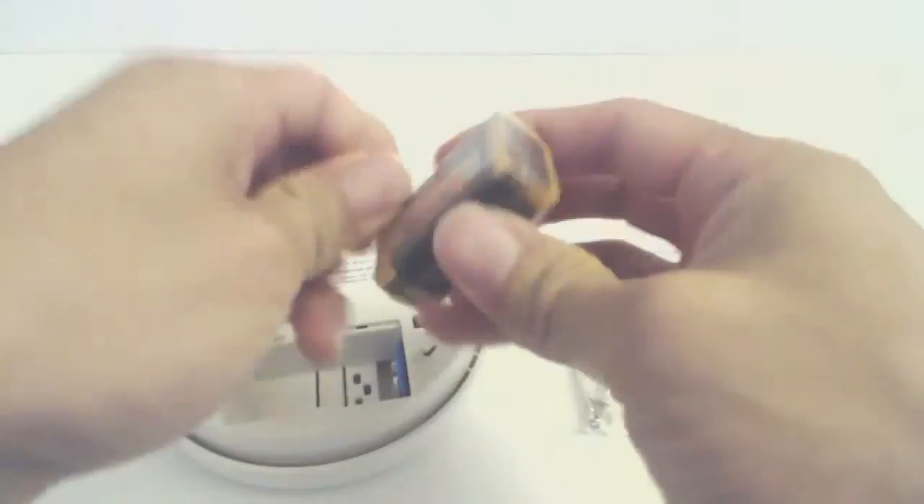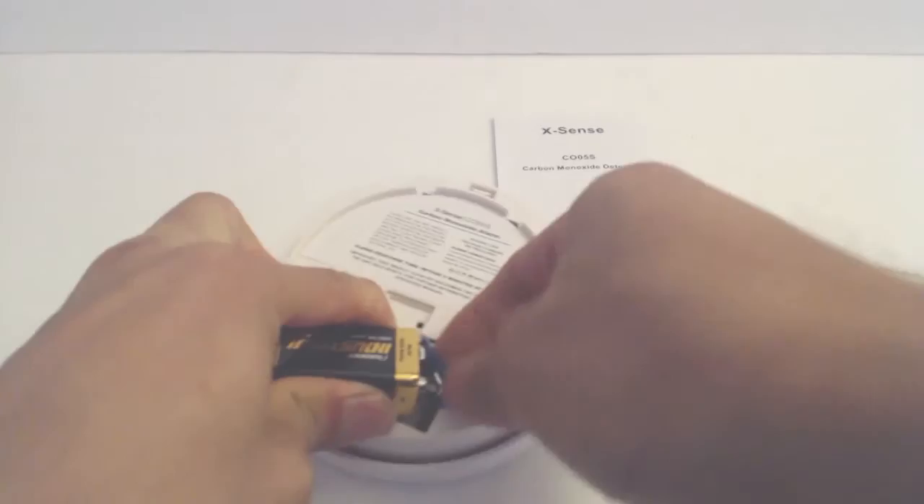The unit is powered by one 9V battery. Twist the mounting bracket on the back counterclockwise to remove it, then open the battery bay door. This unit comes with a battery — unwrap it and connect it to the leads.